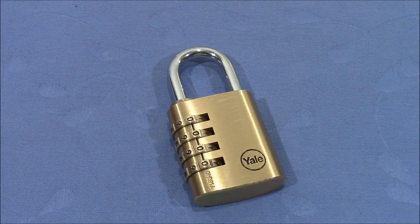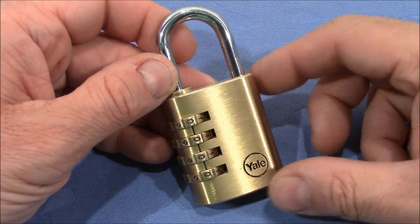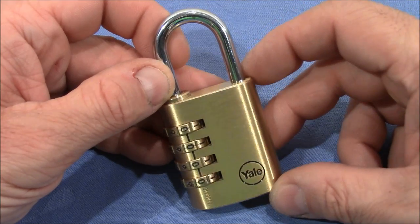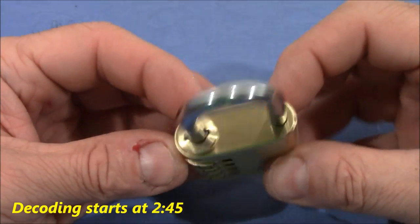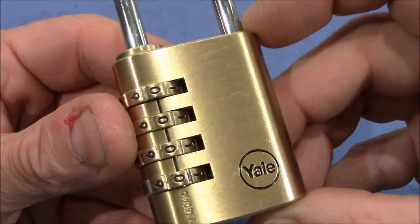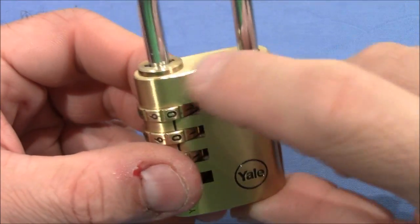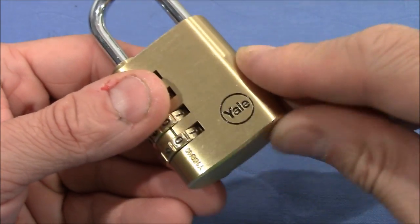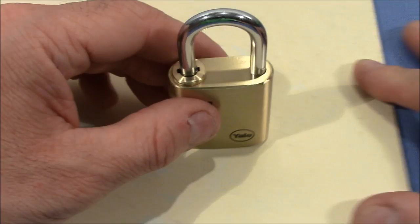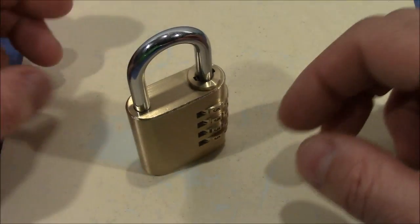Welcome to the most beautiful combination padlock I've come across so far. I first saw it on Swindler's channel where he decoded it and described it as a tricky lock to decode, and I can only agree. I got myself one and it's really nice — perfect finish, everything is round and smooth with no sharp edges. It's very well made. Even the bottom is rounded, so when you put it on a flat surface it can dance and wiggle. It's just a funny lock.